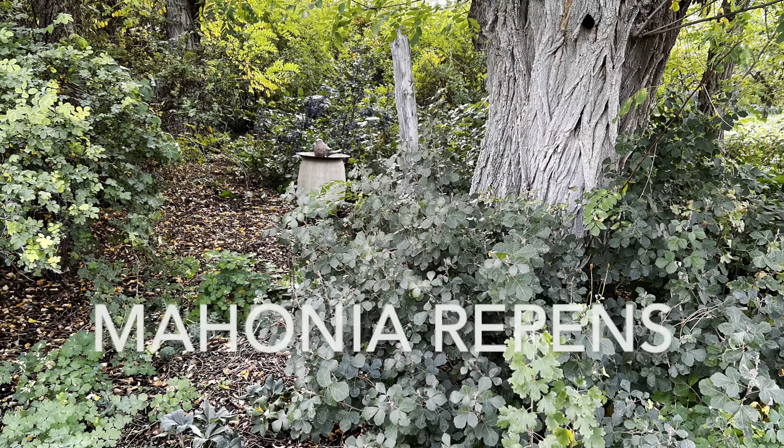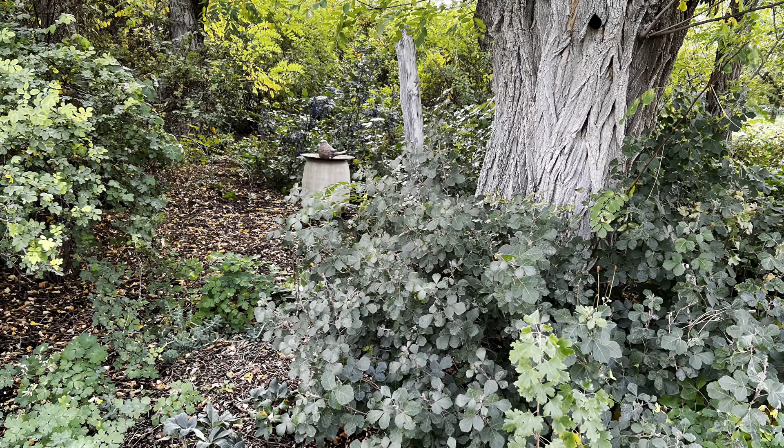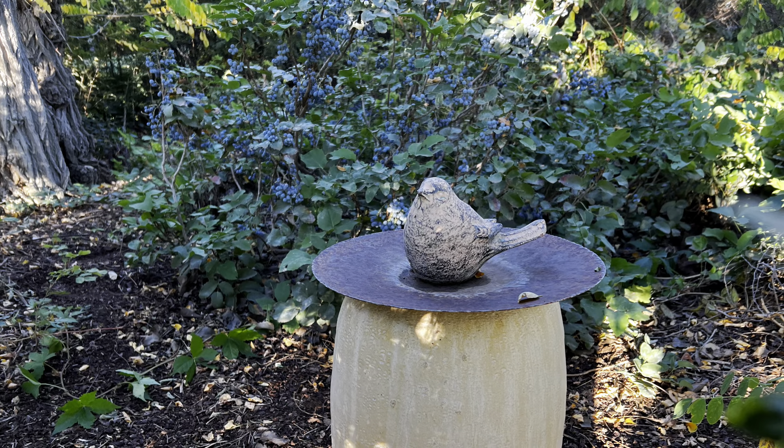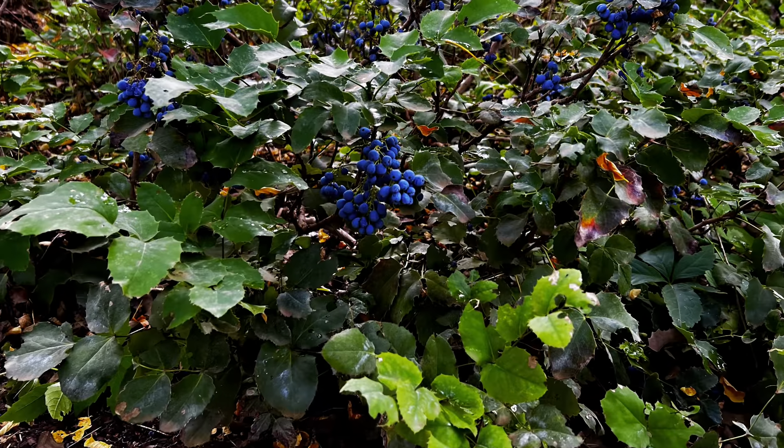Continuing on with native plants of the East Mountains. Mahonia repens, also known as Oregon grape, lives on the east side of the Sandia Mountains between 6,000 and 9,000 feet.